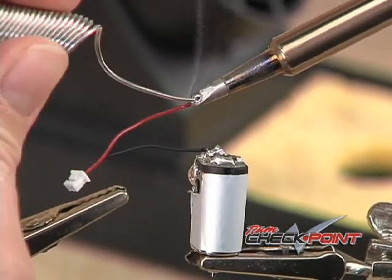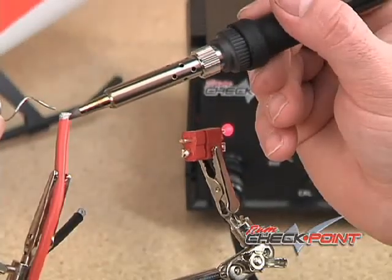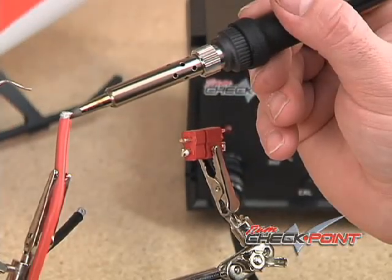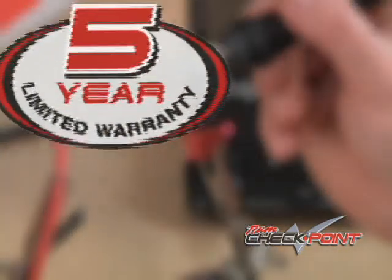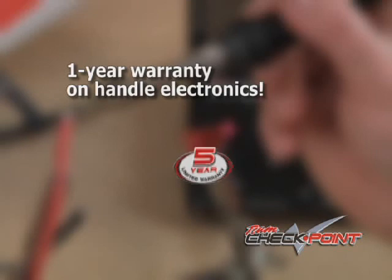You won't find another soldering tool with these features, quality, and performance at this price. And Team Checkpoint stands behind that performance with an unparalleled five-year warranty on the unit, with one year on the handle's electronics.